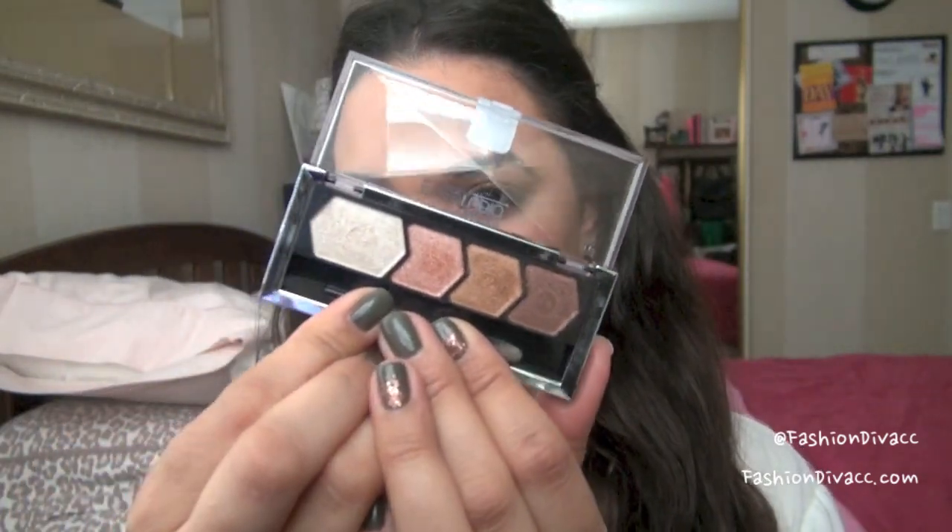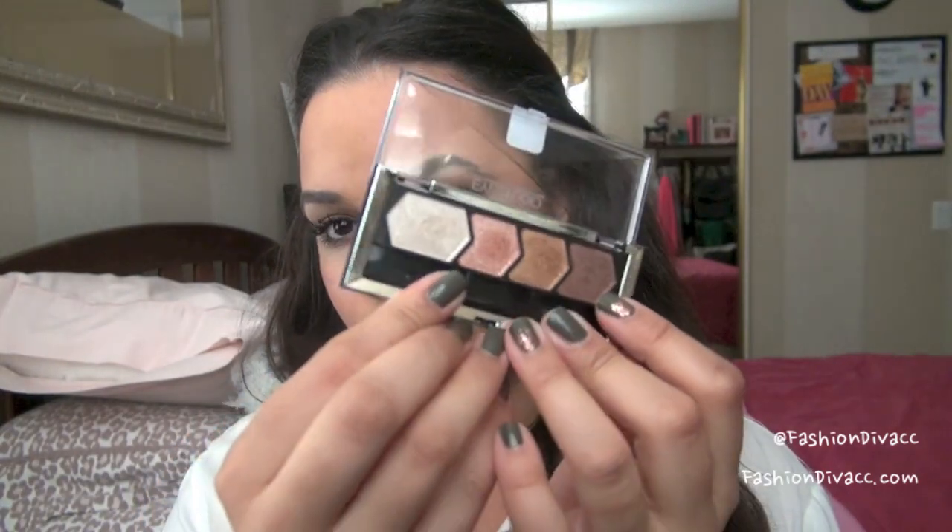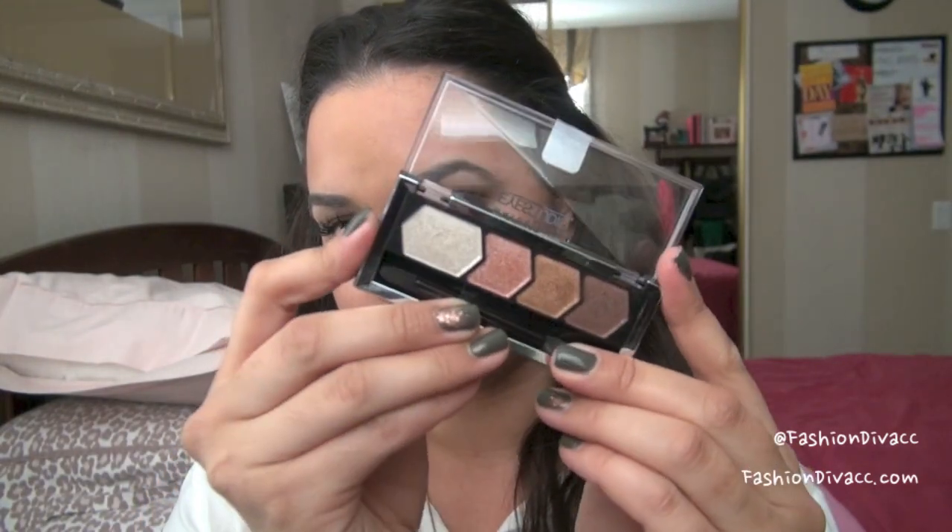Today's tutorial is using this eyeshadow quad and I picked this up at CVS. It's by Maybelline. It's called Copper Chic, number 70. It has a lot of really pretty coppers and just warmer, shimmery tones, which are right up my alley. I love colors like this for pretty much anything, everyday or special occasions as well. I'm really drawn to warmer tones.